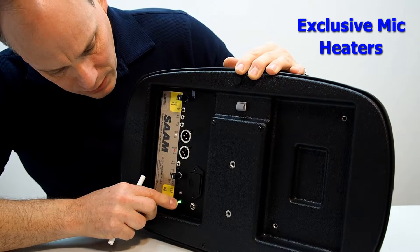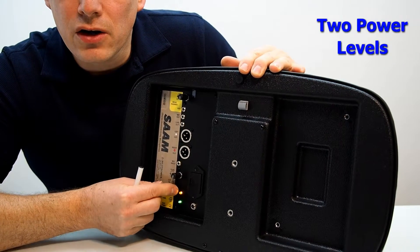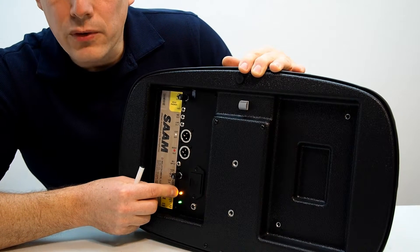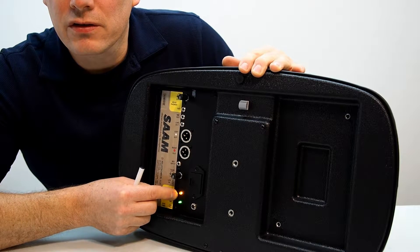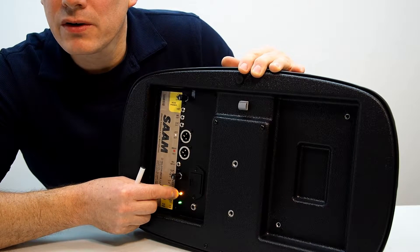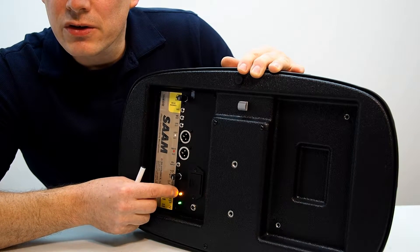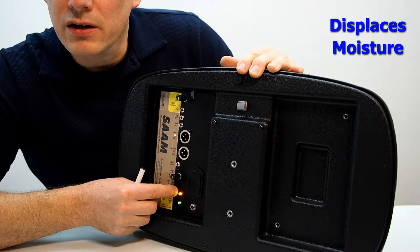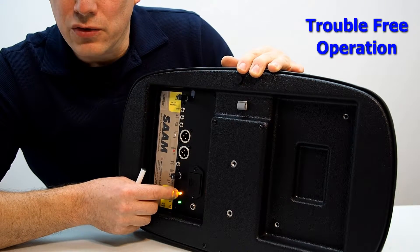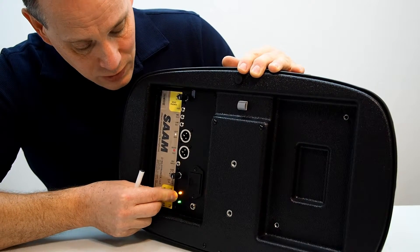Next, we have microphone heaters, which are very unique on the SAM. You can turn them on low or high, and you'll see a yellow LED increase in brightness on high compared to low. They are designed for extreme condensing environments — very dense fog, changing from a cool to a very warm environment, very humid jungle-like conditions — for long-term recording. Little heaters near the microphone elements increase the temperature around the elements, displacing any water droplets from contacting them and causing problems. You may never use these, but they're there if you need them.